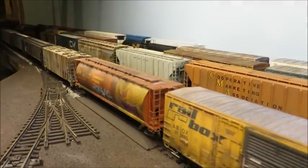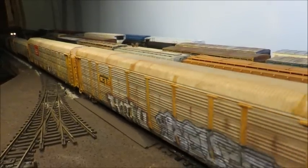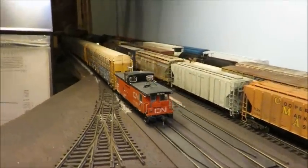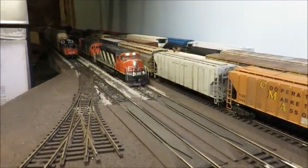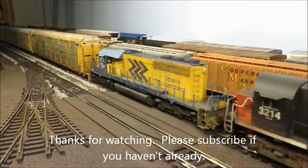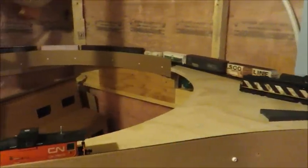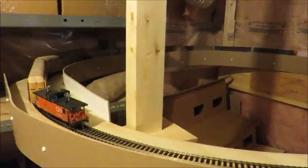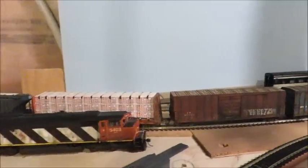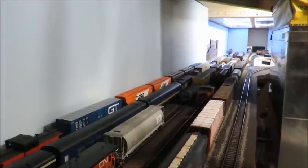You'll see the engine popping out of the return loop at the back of the staging area. Around the furnace, over the water heater - and here's the back loop in action.